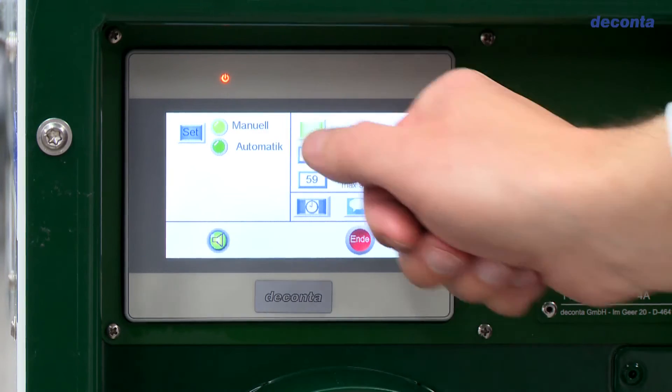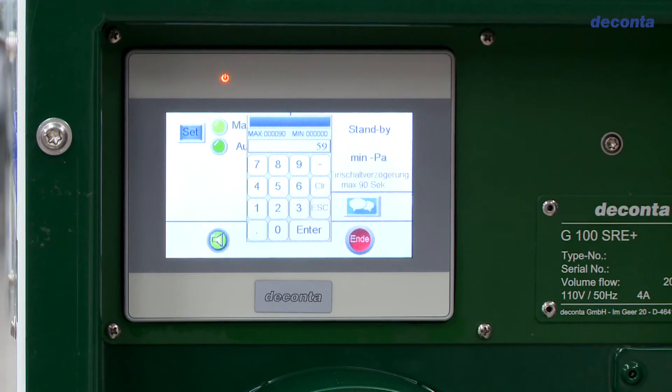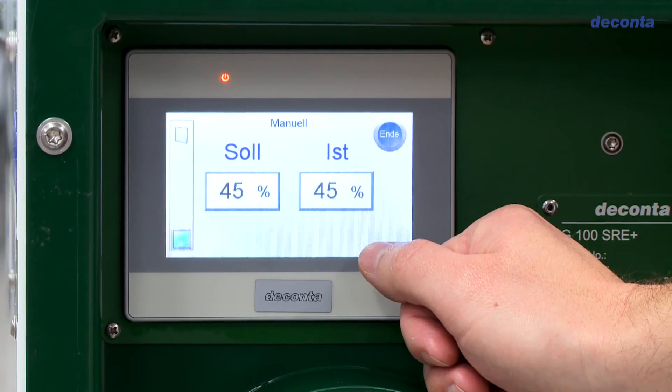Furthermore, the DECONTA SRE Plus control system also enables standby operation. After entering the minimum negative pressure and a switch-on delay, the device is switched to standby mode.